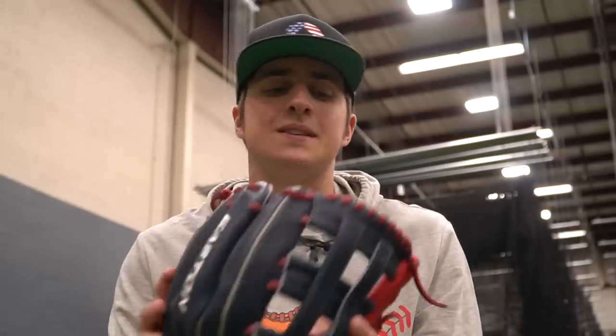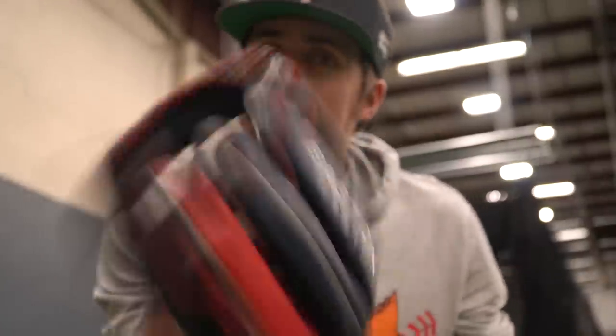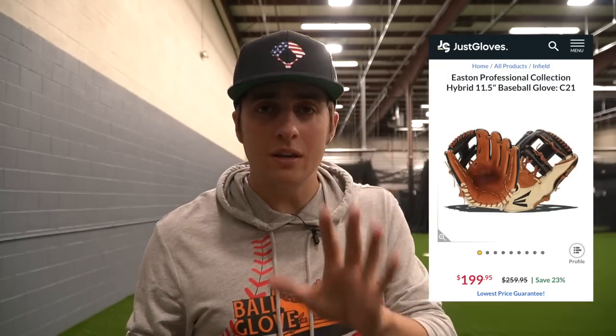This is Japan reserve steer hide. Over the years I've gone back and forth on whether I like kip or steer hide more — the problem is there's such a thing as bad steer hide and bad kip, so every individual glove and manufacturer is different. We need to talk about these Easton gloves because it's crazy — I'm not 100% sure why but these Easton gloves aren't very popular. This glove is a pretty solid price especially for what you're getting, since it's a high quality glove. Easton professional series, Easton hybrid series — those are really good gloves to get.